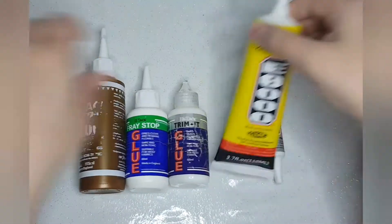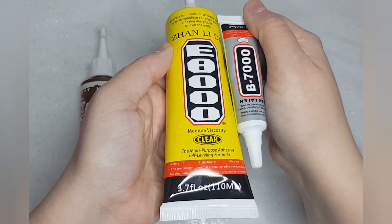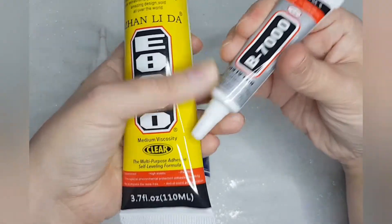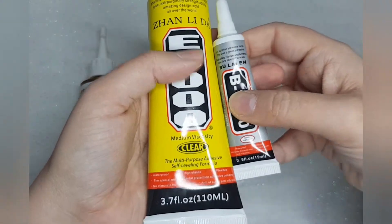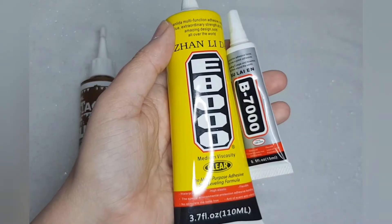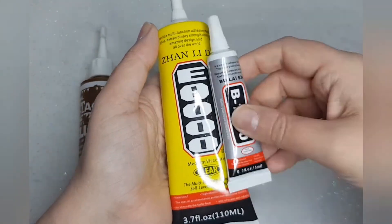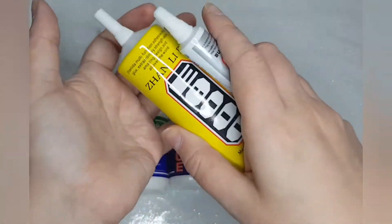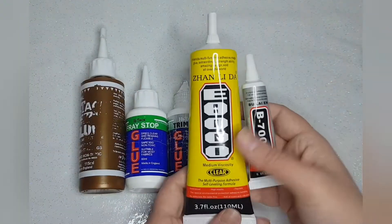All three came off in under a minute. But with these ones — the E8000 or E6000 and the B7000 — they are very strong smelling and are multi-formula glues you can use on fabrics, and they dry clear. They do stink to high heaven, so use them in well-ventilated areas. She struggled to get them off and it took her a good 20 minutes to peel them off the bows. So those two are the strongest of them.